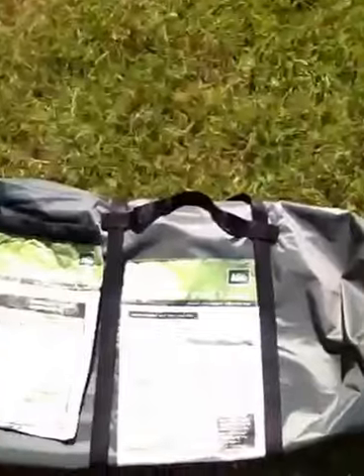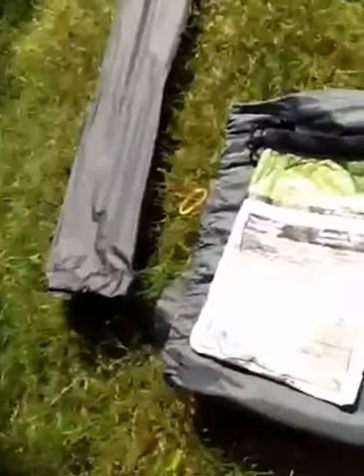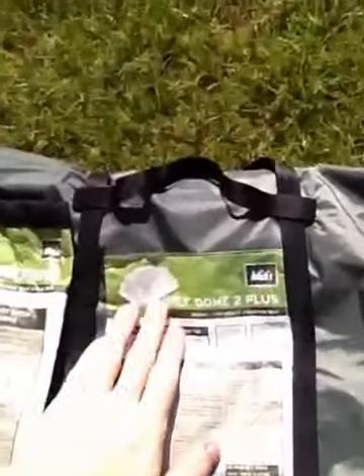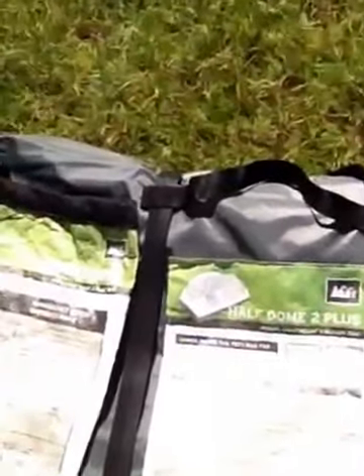Hey guys, this is Chris. I'm going to be doing a gear review today on a beautiful, sunny Friday — a 90 degree day. That's why I got my hot tank top on. This is a review of the REI Half Dome 2 Plus Tent. This is a great tent: roomy, lightweight, three season tent.